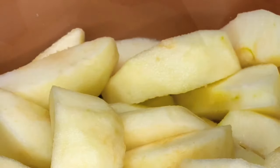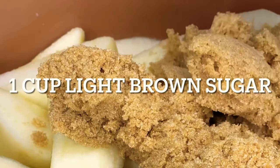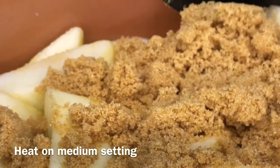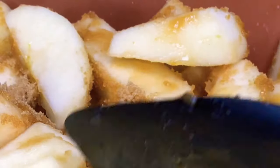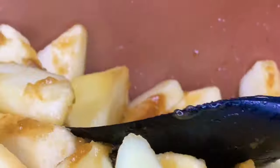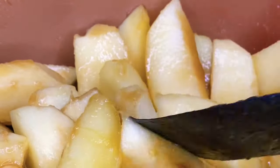Now I'm going to add my one cup of light brown sugar and begin to mix it up. My heat is on medium and I'm simply mixing it around until the brown sugar begins to dissolve. You will notice that you won't even have to add water — the juice from the apples, the lemon juice, and the melted butter make a nice base.